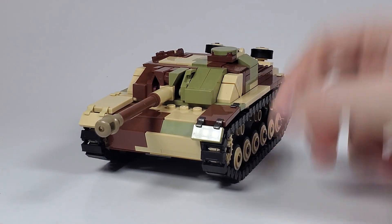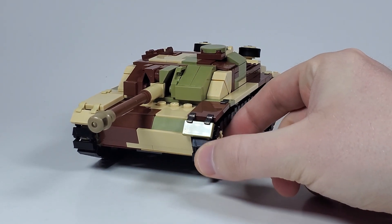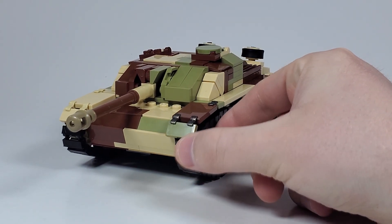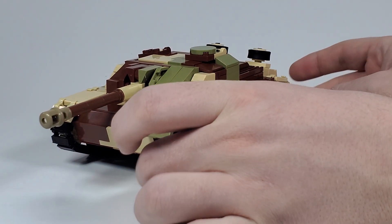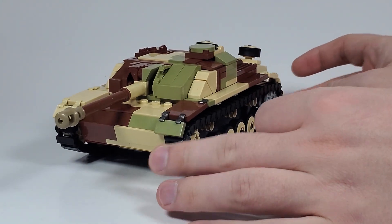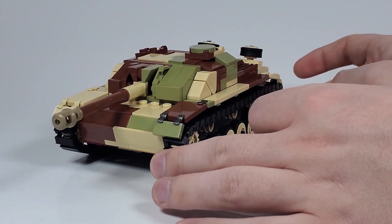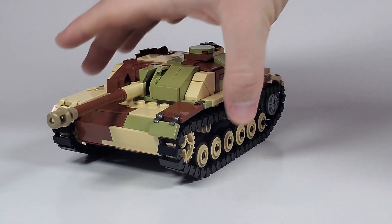She can roll pretty decently actually — good enough for stop motion, which is all that I care about. The rolling is actually pretty good. Not good enough for play, but good enough for stop motion.